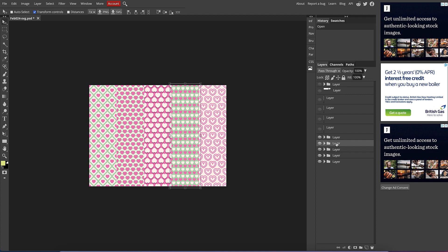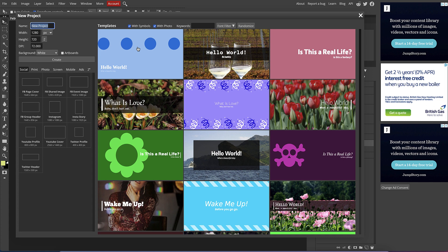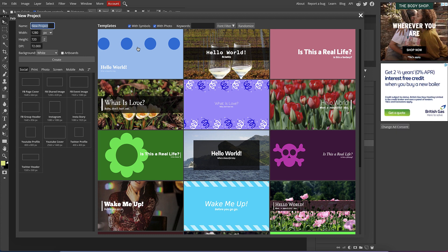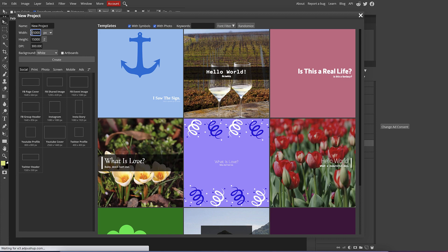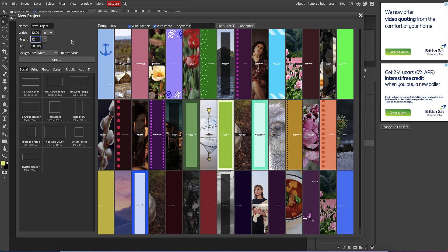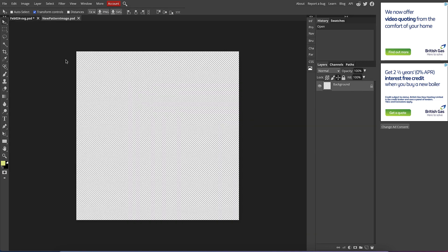Now I know which layer I'm working with, I need to create a new board. I'll go File > New. I want to create a new board that is 12 inches wide by 12 inches tall at 300 DPI — that's 3600 by 3600 pixels — which makes it quite big, but you can reduce it down to any size you want. I'll give it a name — 'new pattern image' — and change the background to transparent, then click Create.